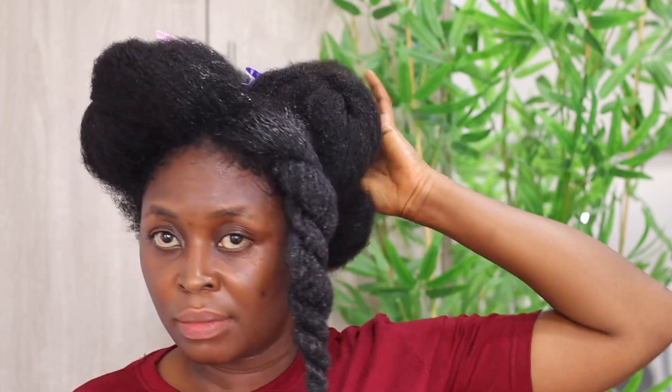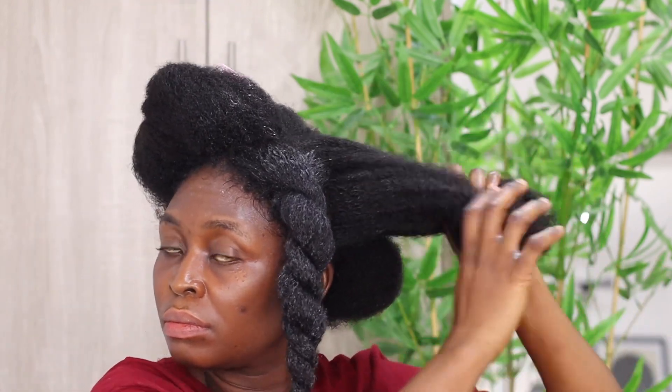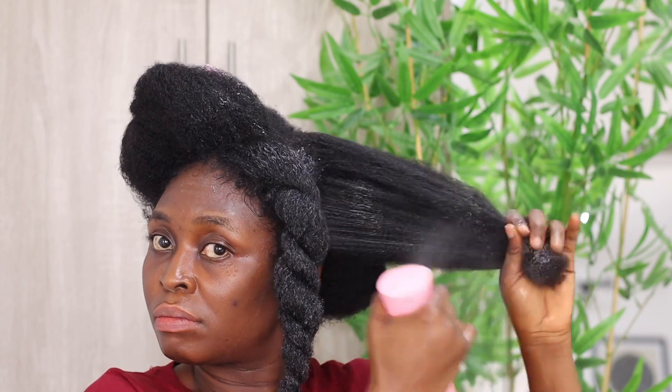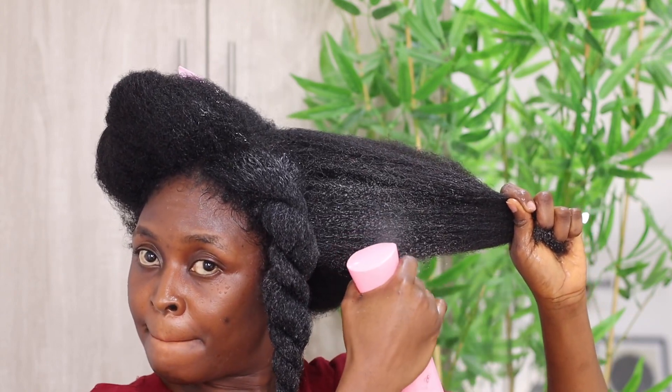Make sure that you're gentle. The trick to detangling properly is not how hard you pull out knots — rough detangling will only cause you pain, hair breakage, and damage. This is why it's advised that you be as gentle as you can while detangling. Detangle slowly and carefully all through your hair, particularly at the ends, which is the oldest part of your hair. Proper hair care is very important for beautiful, voluminous natural hair.